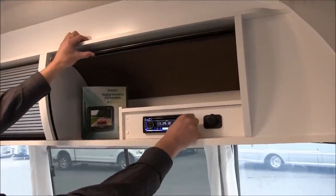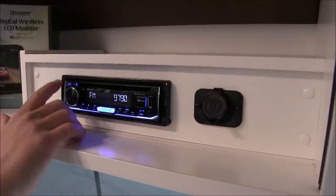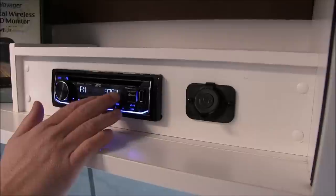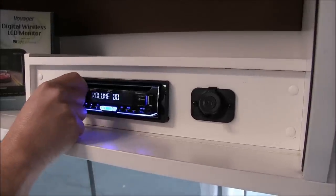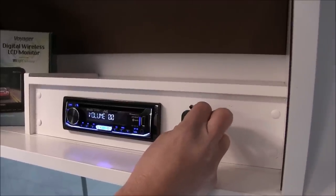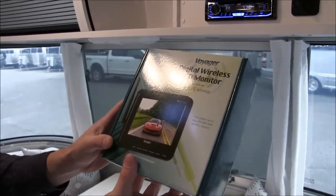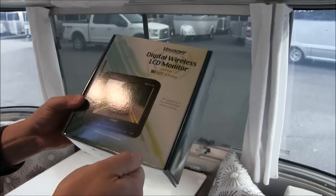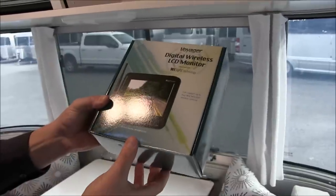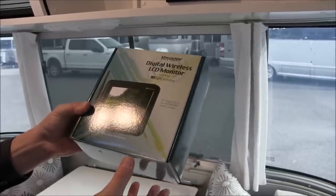Moving to the front cabinet, there's the stereo — a JVC KDT700BT. It has a USB input, auxiliary input, CD/DVD player hooked to the TV in the back, and it's Bluetooth enabled and Pandora ready. There's a USB charge port next to it and a ledge up top for storage. Standard is a wireless backup camera with a 5.6-inch display. Plug it into your 12-volt socket in the tow vehicle, turn on your parking or headlights, and it powers the rear camera. It's great for backing up and for driving — leave it on the whole time you're driving to see what's going on behind you.